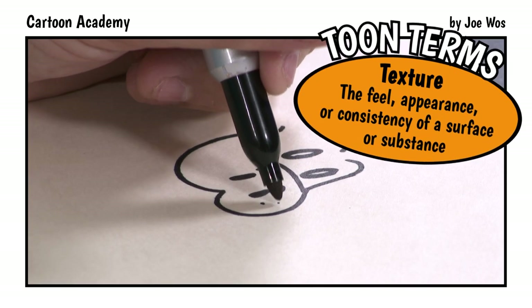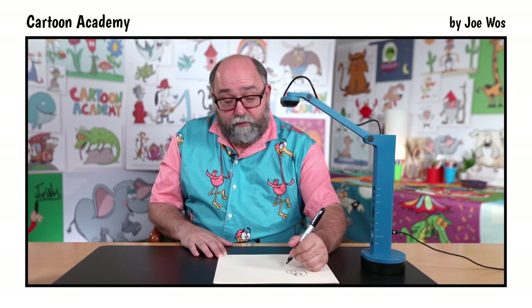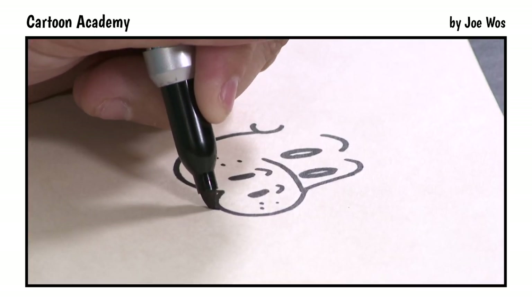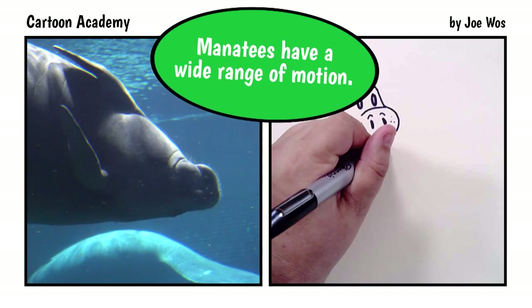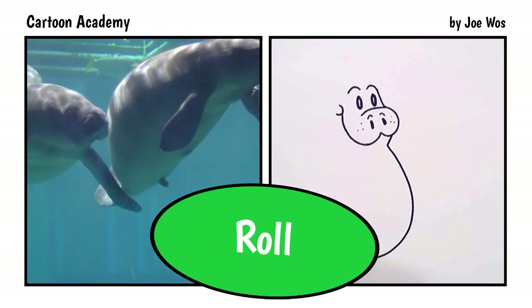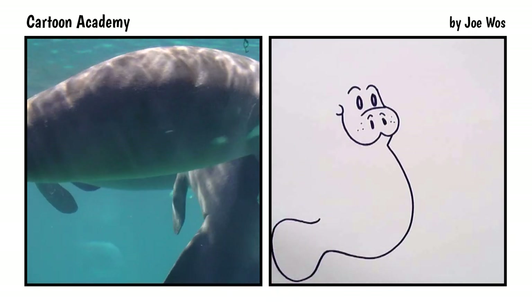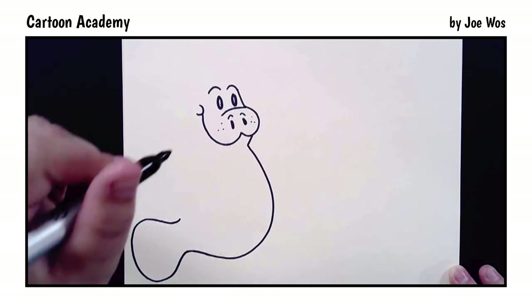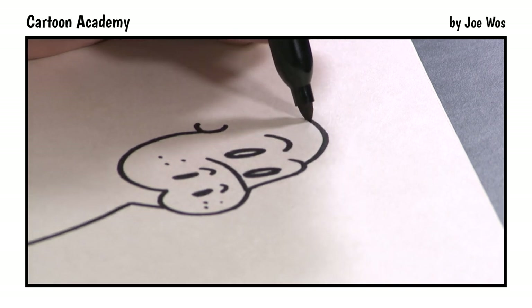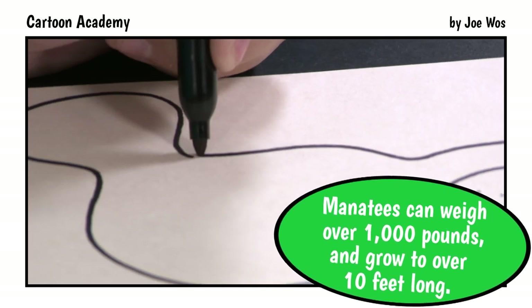We're going to add a little bit of texture here where the whiskers might be. And now we're going to add the body, starting right here below the snout — in, down, and around, out, round, in, up, and down. Now we're going to start from the top of the head and we're going to meet right here — up, down, around, and connect.